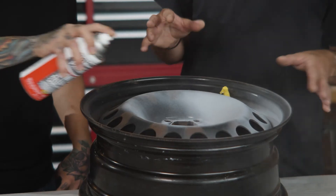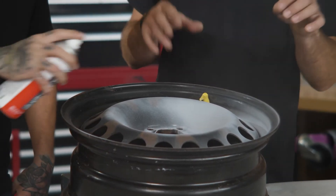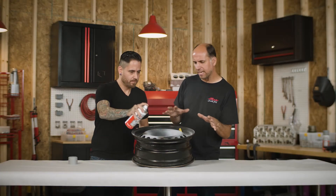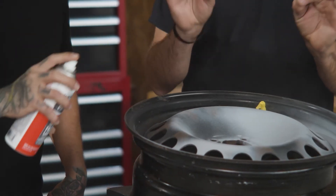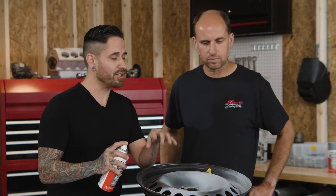This two-in-one primer is great for this particular project. This rim has a lot of rust on it, and we'll be able to sand it later for a really smooth top coat. This primer will give you a nice smooth finish after you sand it so you can have a nice clean top coat in the end.